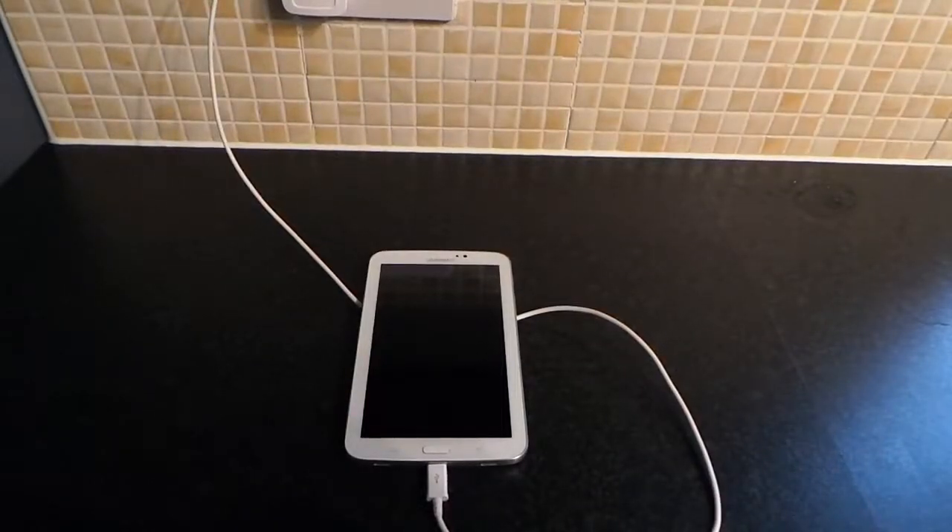Hi guys, I'm going to show you how to reboot your Samsung Galaxy Tab 3 into factory recovery mode. You probably want to do this because maybe it's a second-hand tablet that you want to delete other people's stuff off of, or maybe you just want to get rid of all your apps, all your data, everything if you're going to sell it or something along those lines.